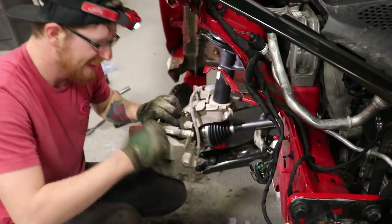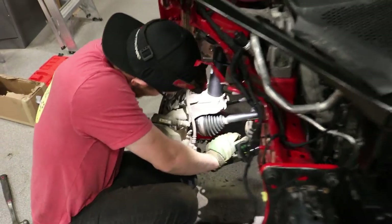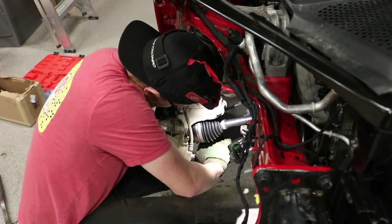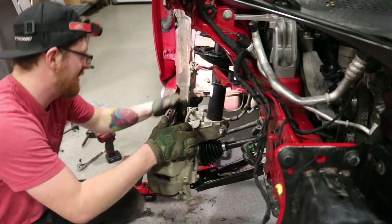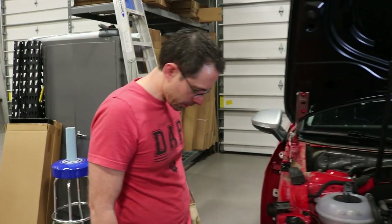I broke my thumb. I'm gonna come help you because there is a struggle over here. I broke my finger again. What's your issue? Put it in. The axle won't spline? Yes.